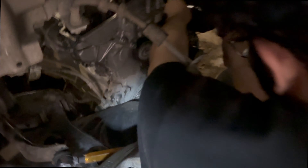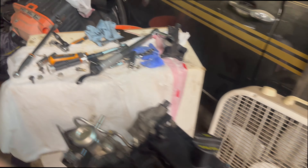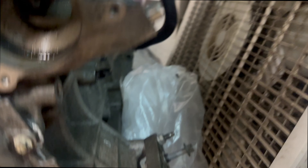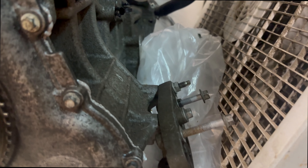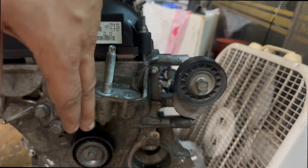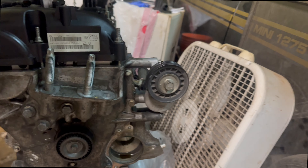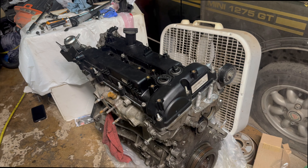Ethan is working on getting the alternator off as well as the AC compressor, and we'll be putting that over on to the new engine. Down here we already have the bracket on that's going to hold those two together. That was already on this engine so we didn't have to transfer that over, and then we'll get the water pump in. You'll probably see us take the trans off and get ready to get this thing into the engine bay.